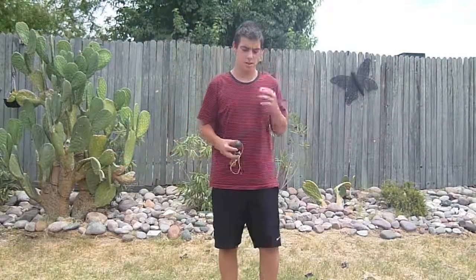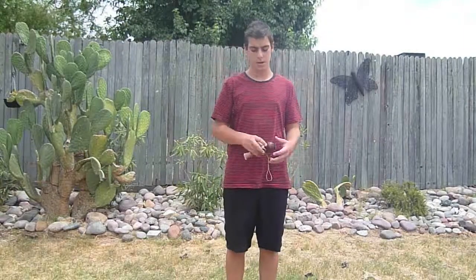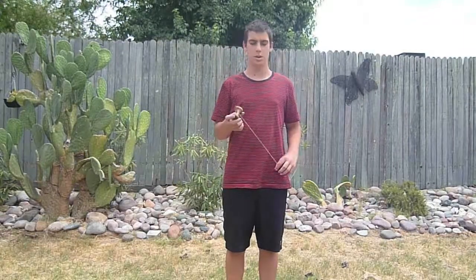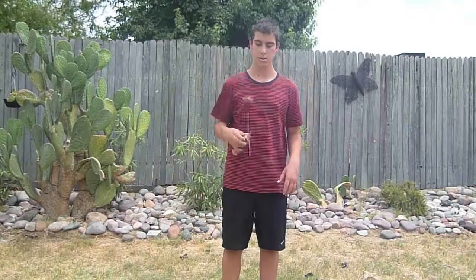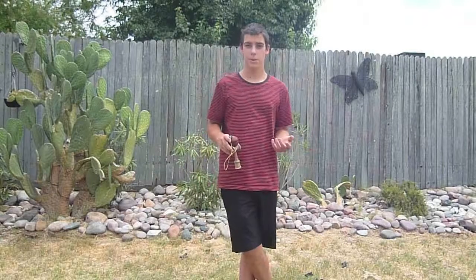Hey guys, it's Gavin Eli here. I'm bringing you a video about Kendama. I'm going to show you a trick today that I've been wanting to show for a while. I call it the finger spin.